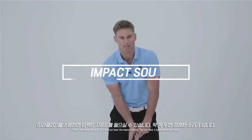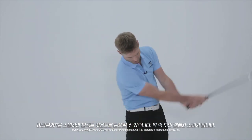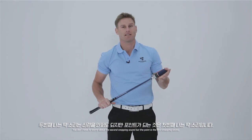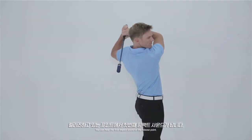When you swing the Miracle 201, you can hear the impact sound. You can hear the light sound just twice. You don't need to worry about the second sound — the most important sound is the first one. You can hear the first impact sound at the release point.